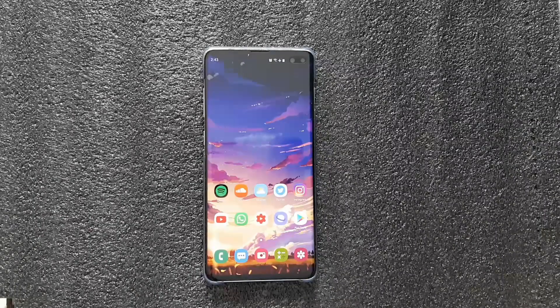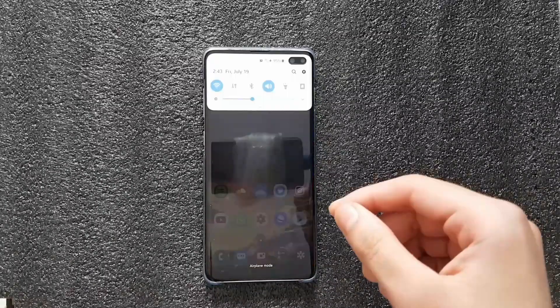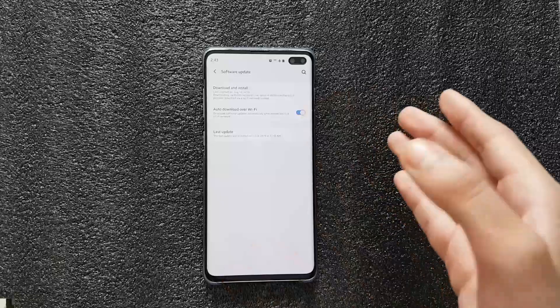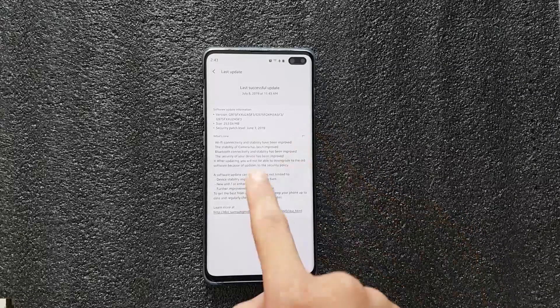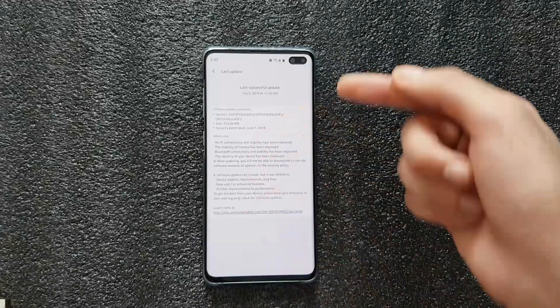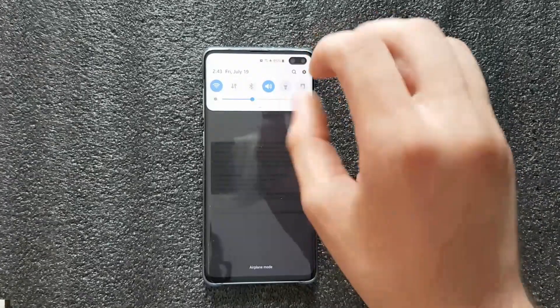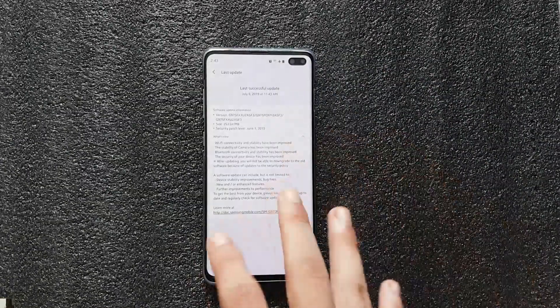Welcome back. Today I'm going to show you a quick fix for a problem that seems to be plaguing a lot of Galaxy S10 phones — the S10e, S10, and S10 Plus. Samsung seems to be trying to fix the problem, but hasn't found a solution yet. Every update since June has included 'Wi-Fi connectivity and stability has been improved,' because people connect to Wi-Fi but get no internet connection — that exclamation mark on the Wi-Fi indicator.